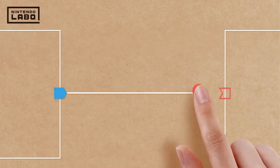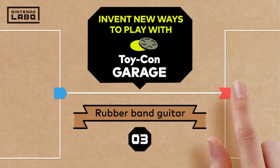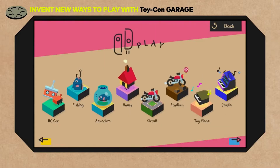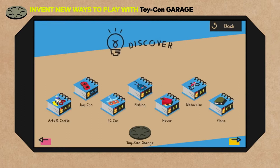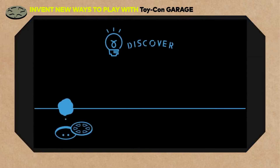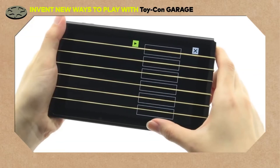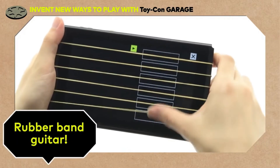Invent new ways to play with Toy-Con Garage. In episode 3, we'll look at making a rubber band guitar. Toy-Con Garage is a secret lab hidden in all Nintendo Labo software where you can invent your own Toy-Con. The new invention we'll be looking at today is a rubber band guitar with a realistic strumming sensation.